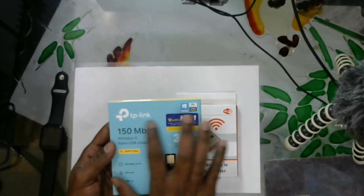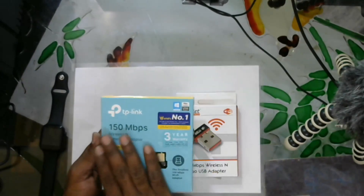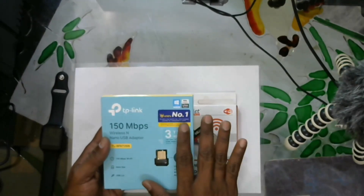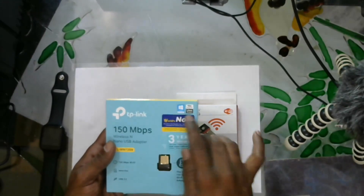I am going to select TP-Link. This is not just a wireless brand — it is a smart brand compatible with Windows, Mac, Linux, and these three operating systems.